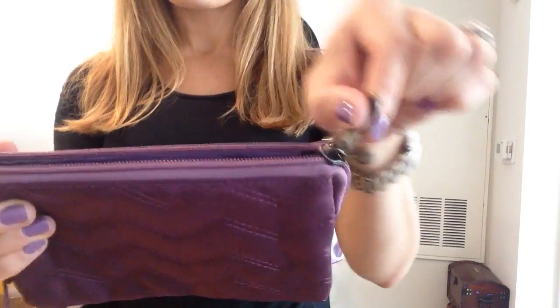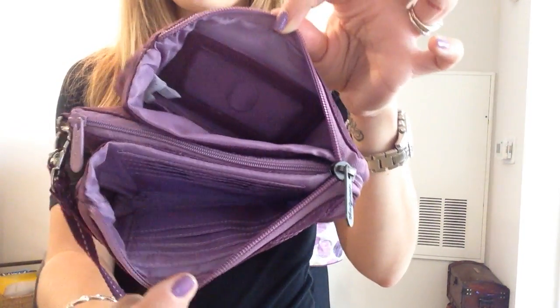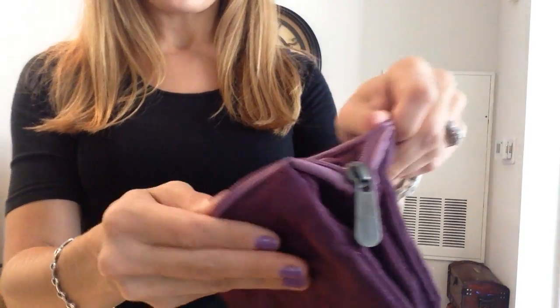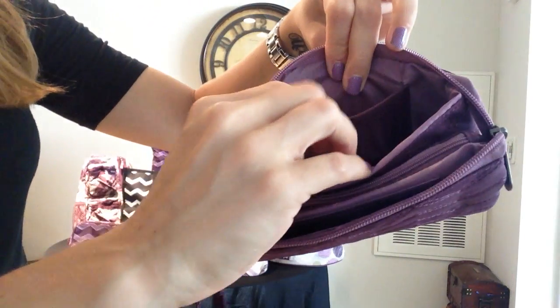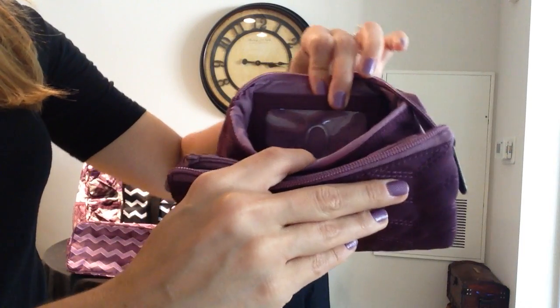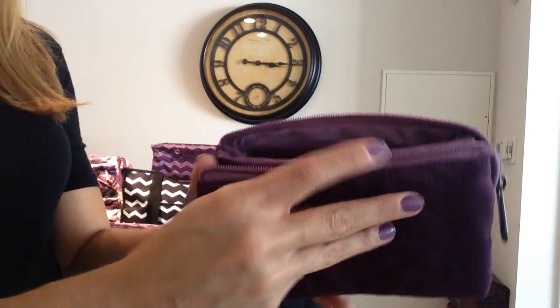You have a nice zipper closure up top, and you have all kinds of space on the inside. You'll see that you have a nice pocket here with a PVC lined pocket, so you can have your ID in here. This is also a nice place to keep your money or your cell phone if you'd like to do that.